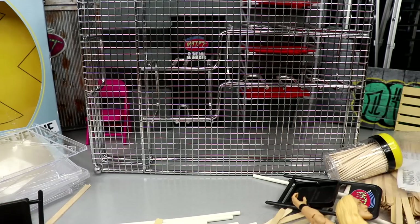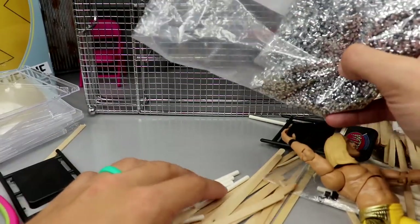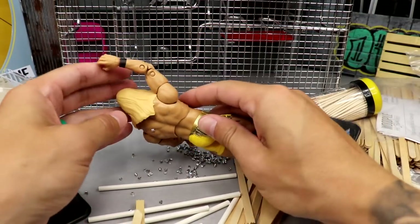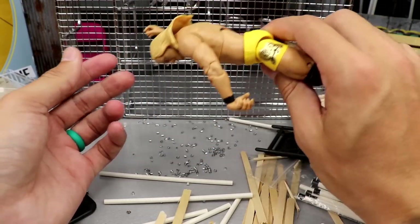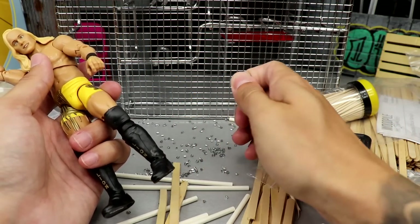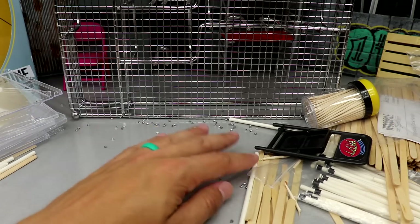Next up — these are just some mini beads I got from Hobby Lobby, perfect for thumbtacks. Dump a few out and they look just like thumbtacks for your wrestling action figures — they scale perfectly. Corazon de Leon lands on them and it looks like they're stuck in his back. You could also roll up tiny bits of tinfoil as an alternative. These plastic beads work perfectly for thumbtacks.